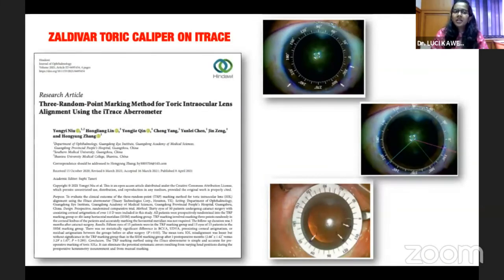In addition, there is the Zaldivar toric caliper, which is based on the iTrace ray-tracing refraction system. It also uses good quality digital imaging. You can do a three-point marking system where you mark whatever landmarks you want, and the same image can be used in the OT as the reference mark for your axis.